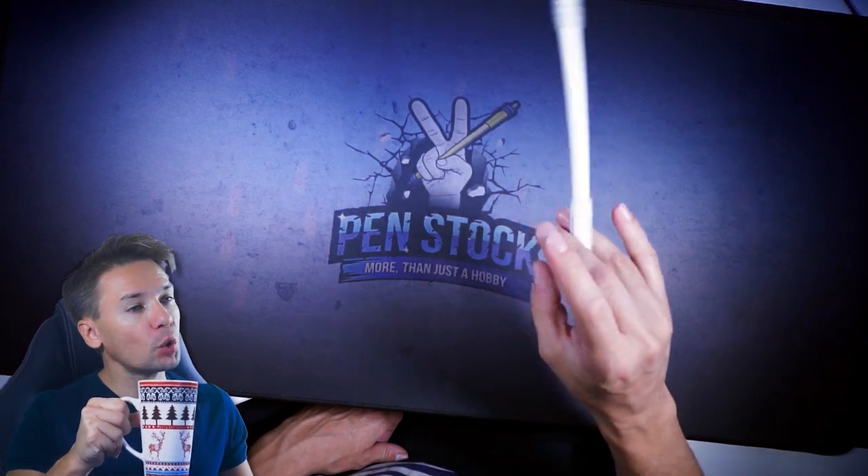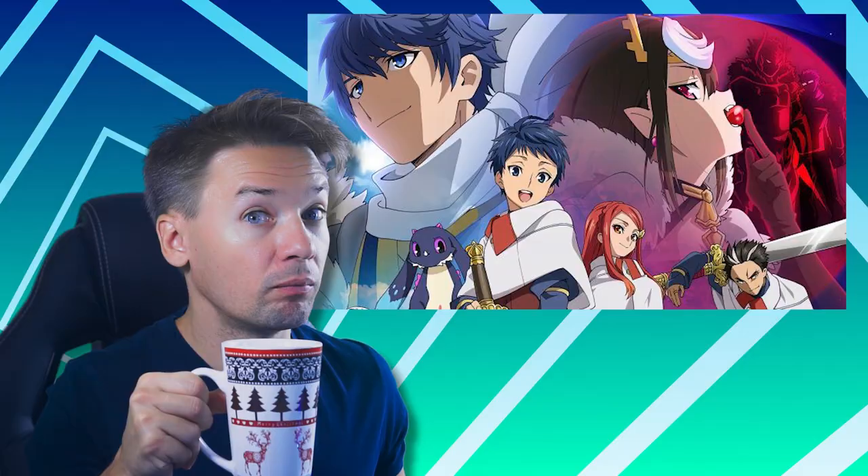So I Am a Spider, So What? — Kumo desu ga, nani ka. Let's watch it.